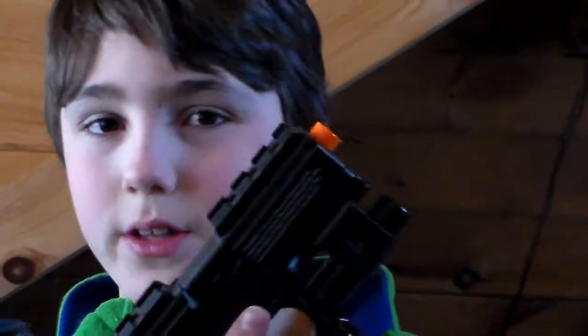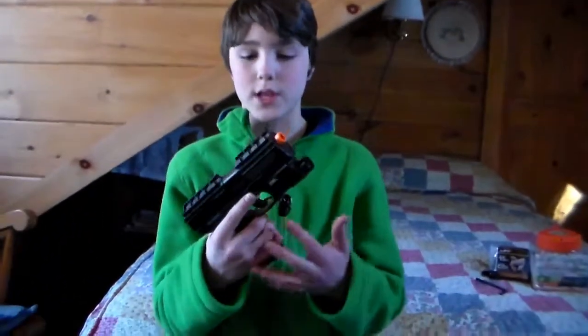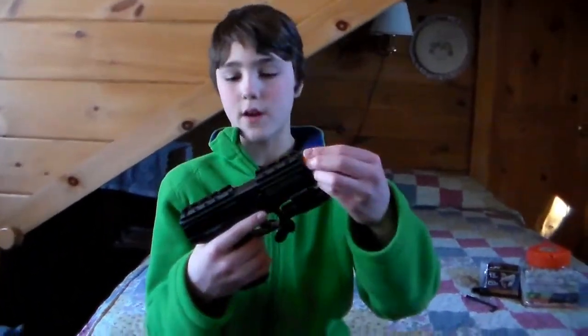Hey, how's it going everybody, it's Matt here with another airsoft gun review. Today we're reviewing the airsoft tactical Wolverine pistol. This gun is full metal, which is really nice, and also makes it a little heavier and a little harder to control — but that's the good part about it, because it looks literally like a real gun. If you take off this part, there are so many cool features about this gun.